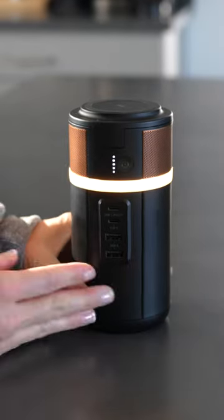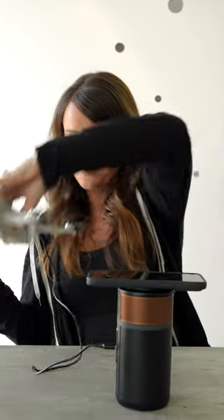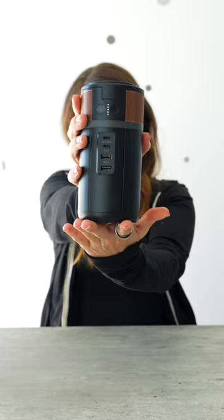And as a bonus, it has this cute little ring light and storage under the lid for cords or even earbuds. I've been loving the Duracell M150 power bank so much and for so many different reasons, and if you guys want to check it out or get one for yourself, check out the link in my bio.